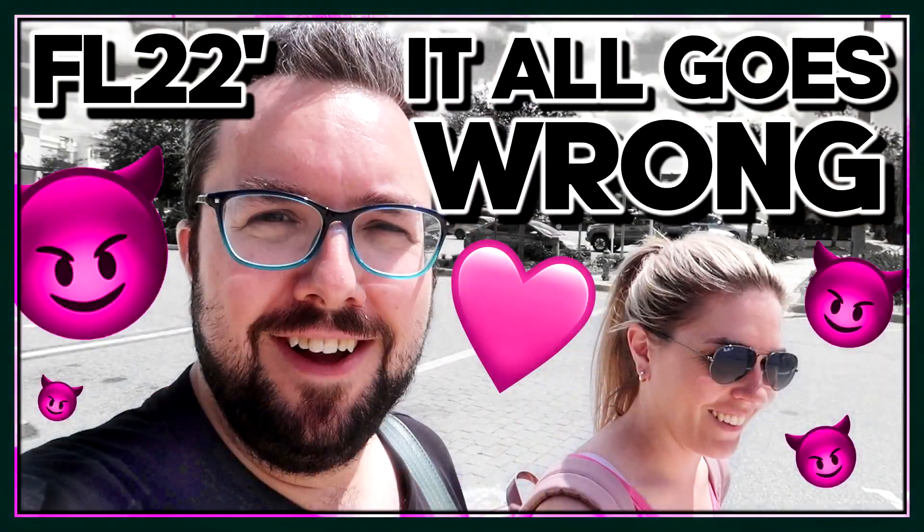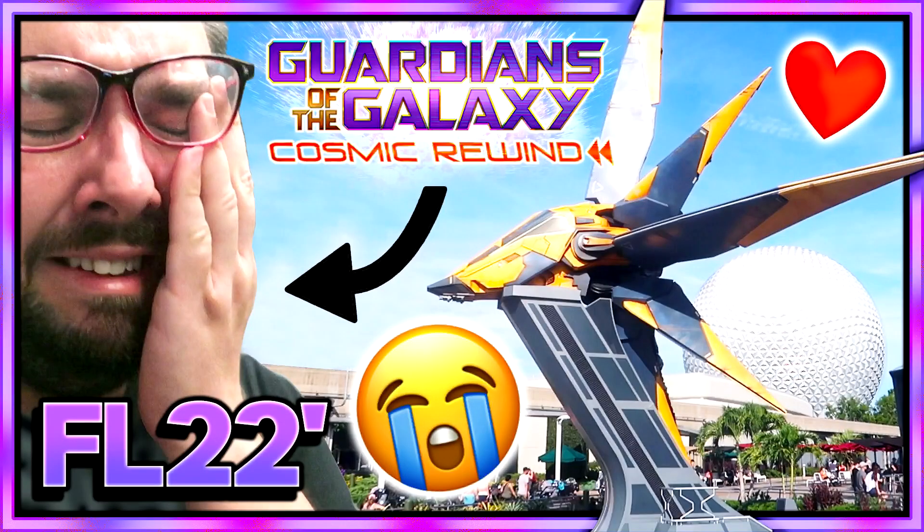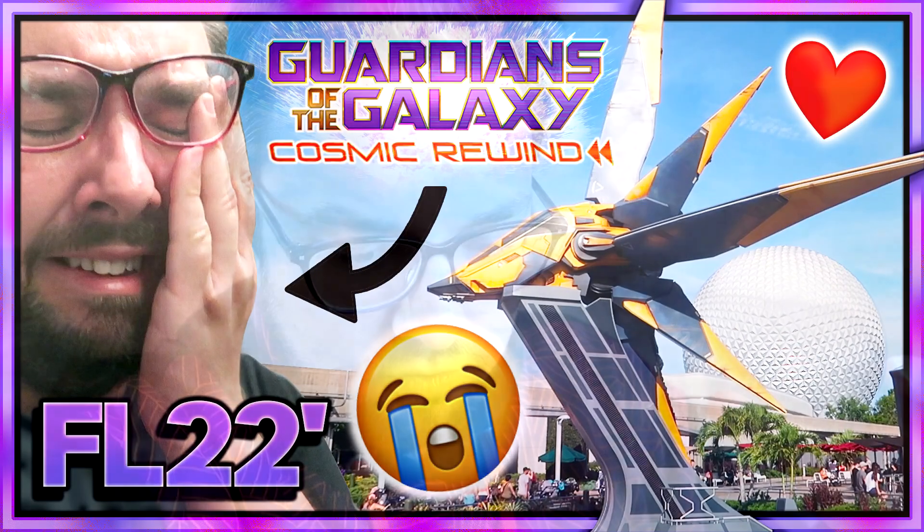Hello everyone, welcome to Theme Park Life — a home-style vlog for the first time in many many weeks. You've probably been watching our Florida videos; I know some of you don't watch them, which is a shame. We got back from Florida about three weeks ago and I've just been working really hard to edit those vlogs, which is why we haven't been doing home-style vlogs.